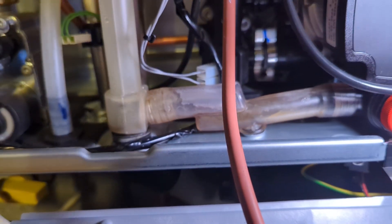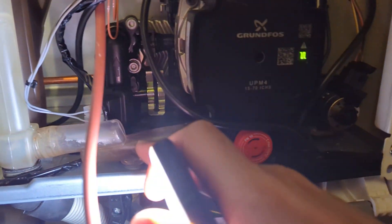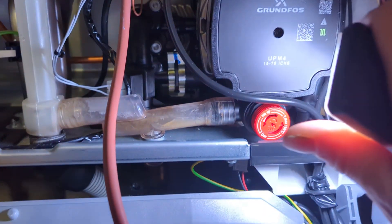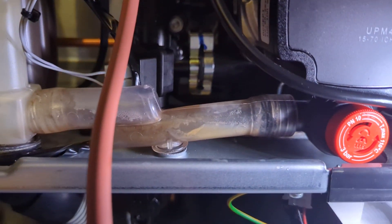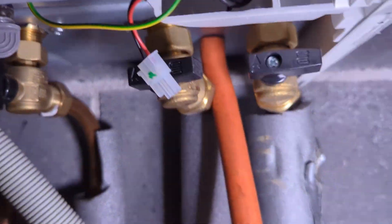Not all boilers have their pressure relief valve connected internally like that. A lot of them go outside of the property and you'll see a little copper pipe under your flue. Some people call them blow-offs, but on the Alpha they're internal.